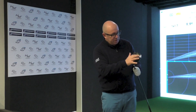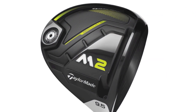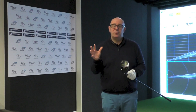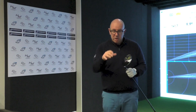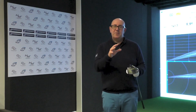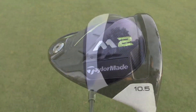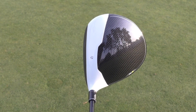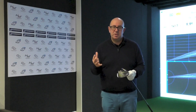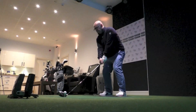Part of that is also this lowered sole — you can see it sort of drops in there, with a little cavity. What that does is free up some CC in the head. Of course, drivers can only be 460cc under the rules of golf, so they have to work within those parameters. By dropping the sole, the engineers have increased the footprint of the head by seven percent, so when you put it down behind the ball, it looks and is a bit bigger, which should further aid forgiveness.